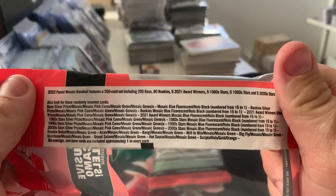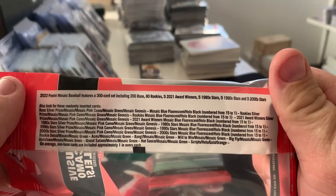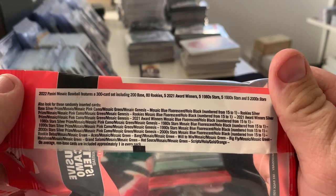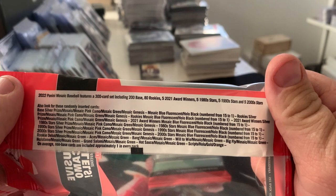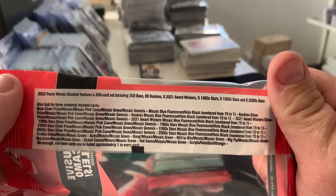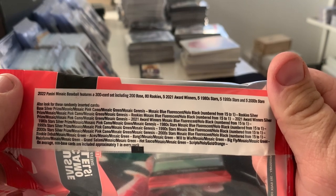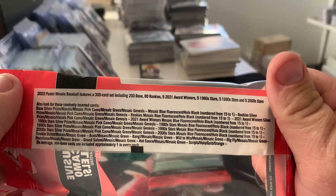Here's all of the cards we can find. We've got silver prisms — Mosaic, which is the pattern — silver prism is plain silver. We're looking at Mosaic pink camo, Mosaic green, and Mosaic Genesis is the super short print. You can get a Holo Black down to one, blue fluorescent to 15, and you can get that in pretty much all of the inserts.